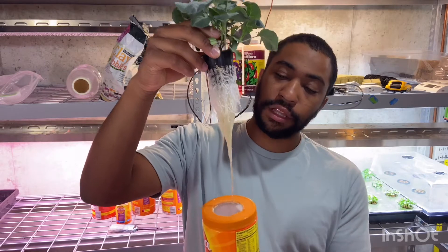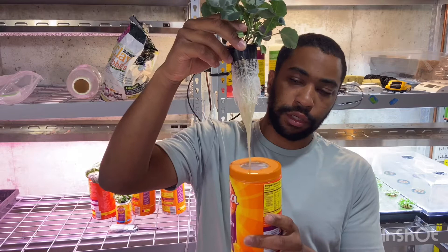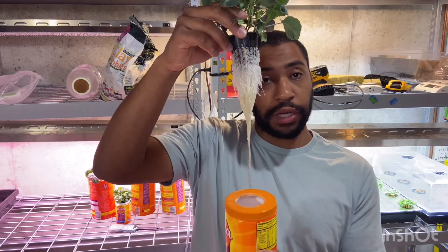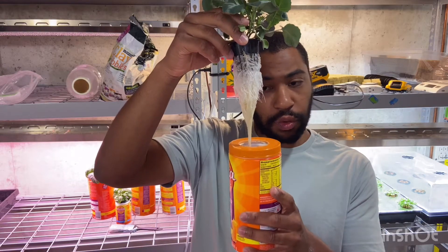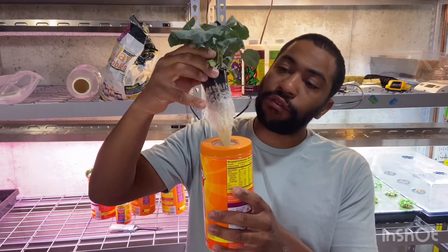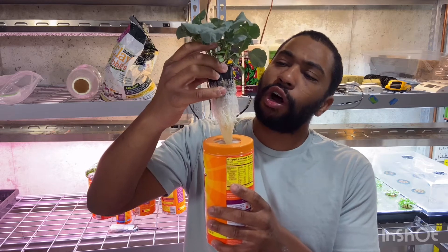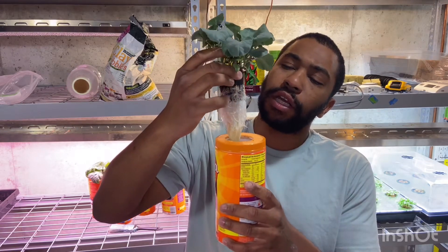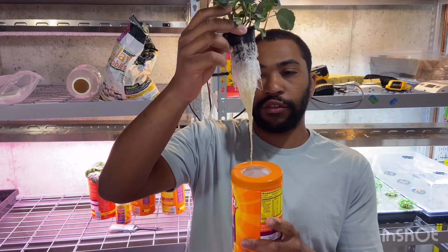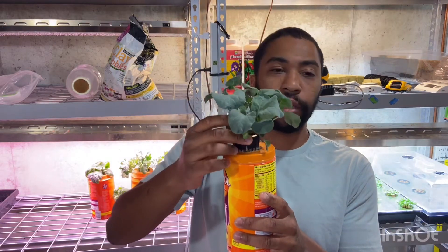As you can see, the roots grow down straight, so as the roots suck up the moisture the water level goes down and so do the roots. They continue to grow towards water, and as the level goes down you leave space for air roots, because roots need air and water. So these upper roots are getting the oxygen and these lower roots are in the solution right here, as you can see.